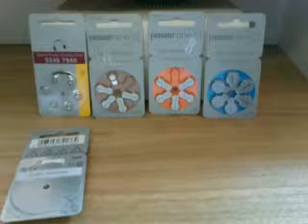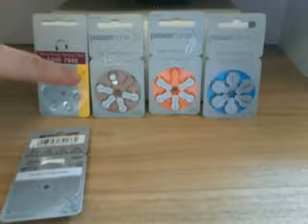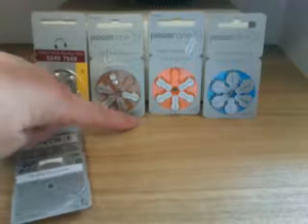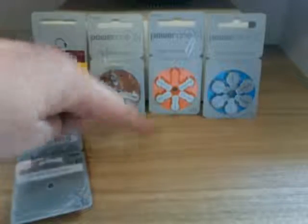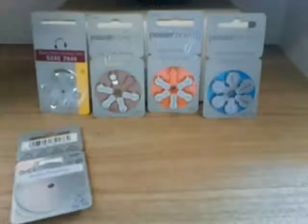Hearing aid batteries come in four main sizes. The colour coding on them is international, so you will find that yellow batteries are always size 10 batteries around the world, 312 batteries are brown batteries, 13 batteries are orange, and 675s are blue.